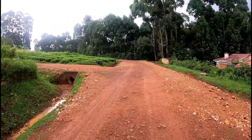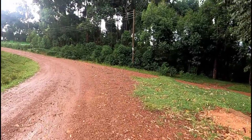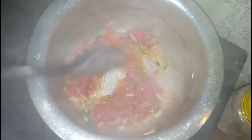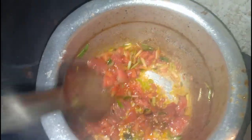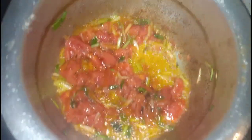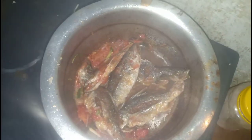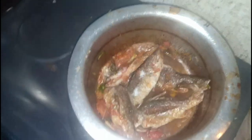This is my first time using my GoPro. I am using spring onions. Then I will squeeze some lemon.